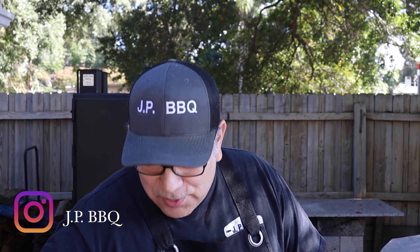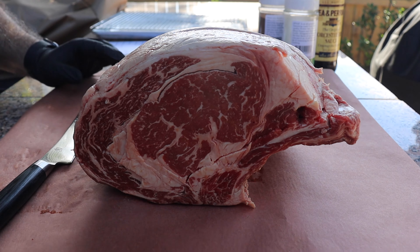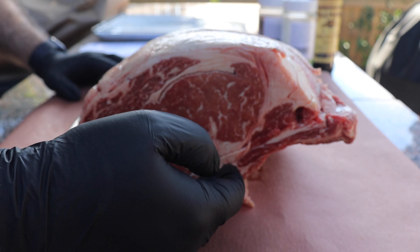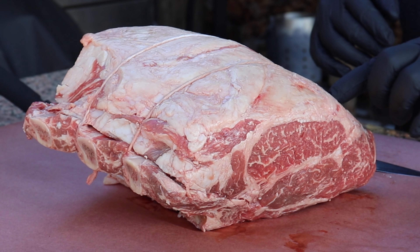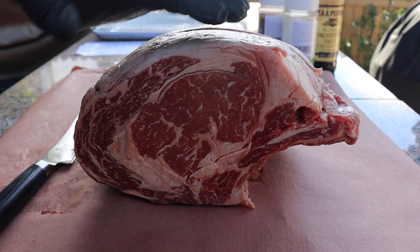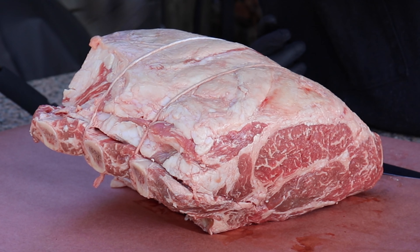I'm over here thinking I'm going to have to do something to this bone-in ribeye, but my butcher already took care of it for me. He already got the ribeye separated from the bone and got it trussed back up. So there's really not much that I got to do to this. Even some of this fat up here on the top seems to be trimmed already pretty good, down to like a quarter of an inch. Not that much fat over here on the bone end.